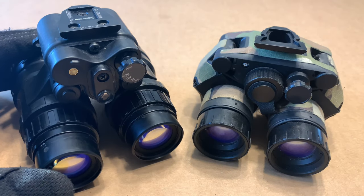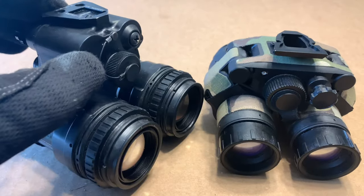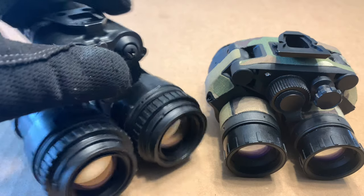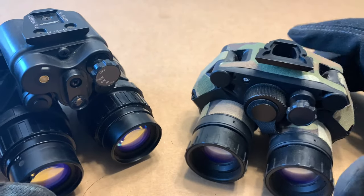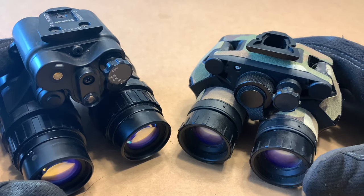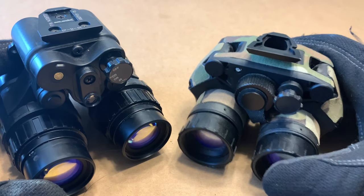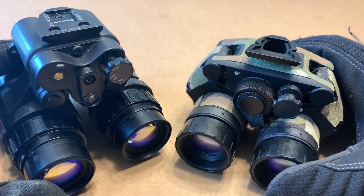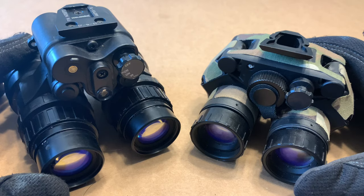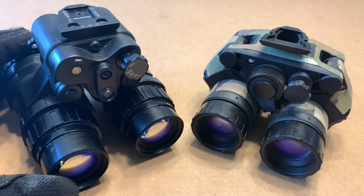The PBS 15s take a single double-A battery and it's rear-loading. On the DT and VG it takes a single CR123 battery, but you can get an adapter to run a double-A. Also new on the market, you can get an adapter that lets you run an ANVIS or PBS 31 style battery pack.